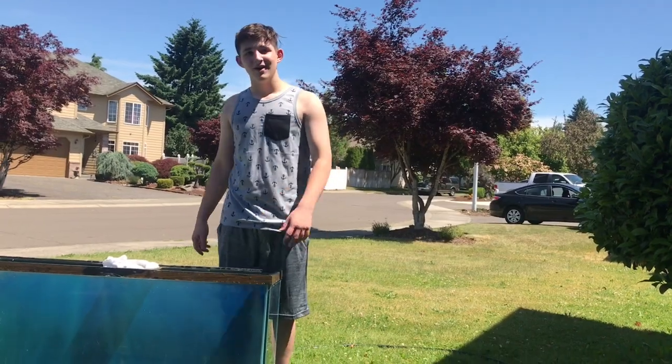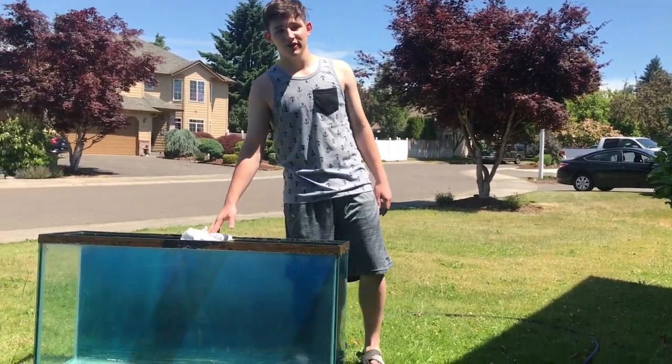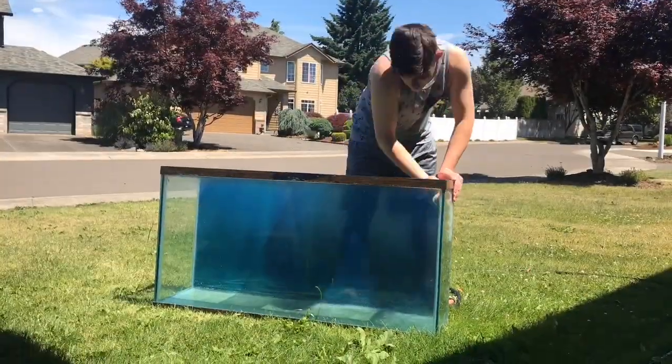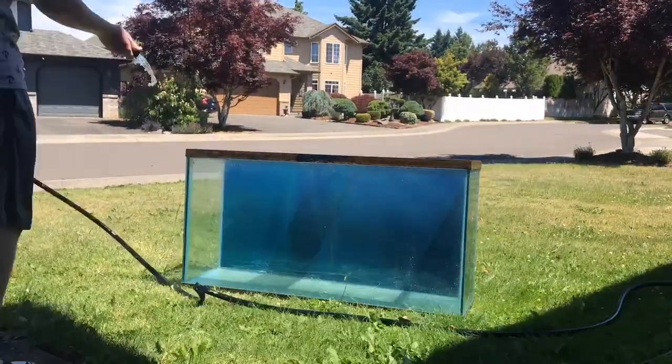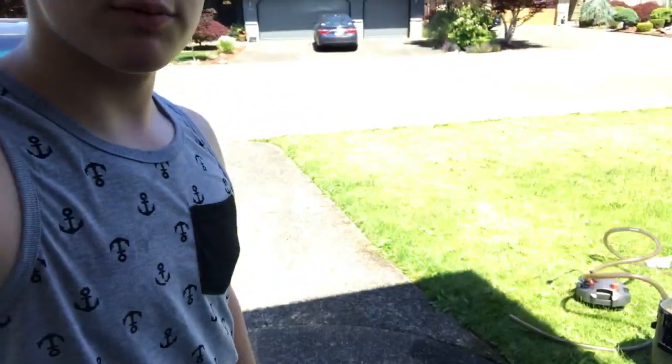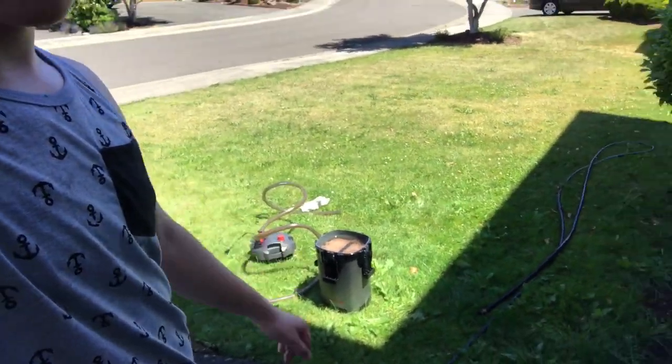Last but not least, we got our filter — it's really dirty, that's why I bought some new pads and all that. We're gonna change it, and then the fun part starts: decorating the aquarium.